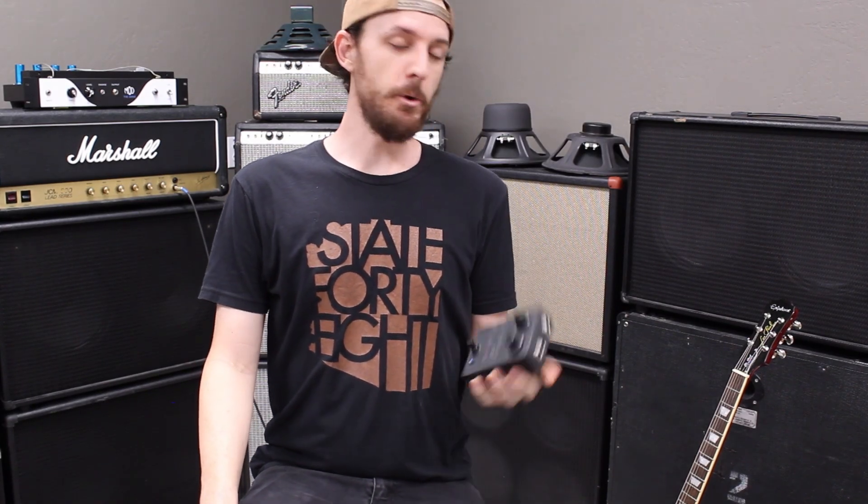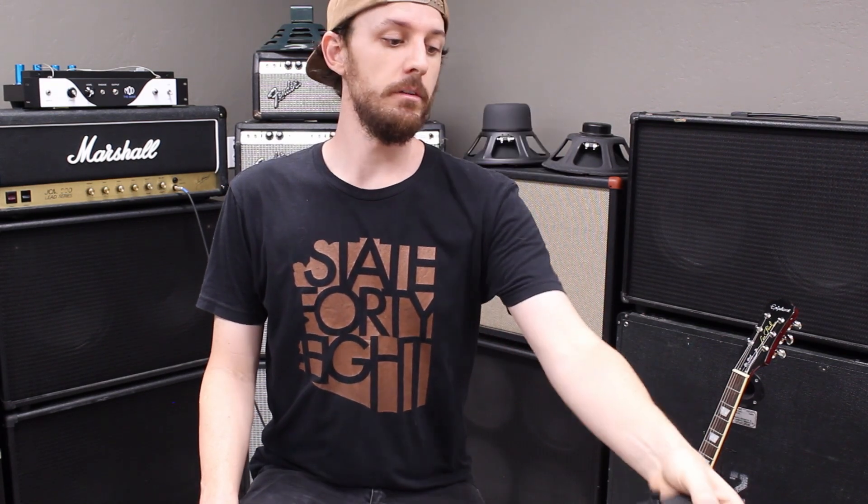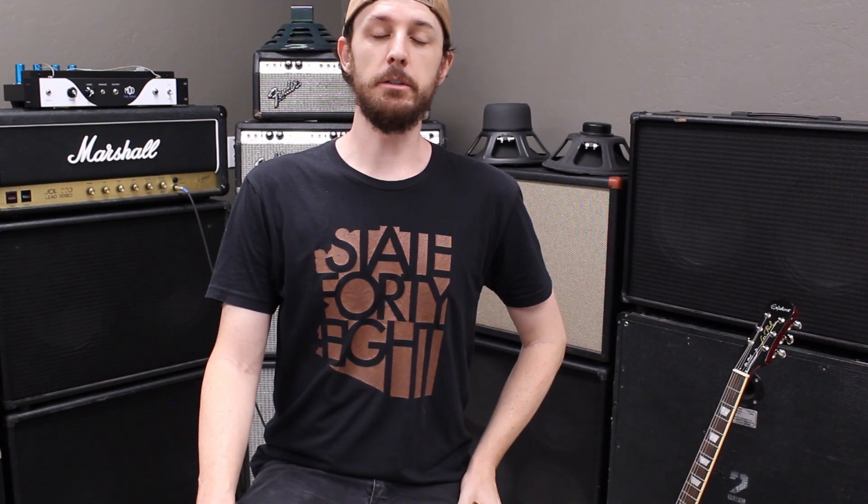Hey guys, Tanner from Amplified Parts here. Today we're going to be demoing a Silicon Tonebender Mark II fuzz pedal. For a little background, the Tonebender Mark II is a classic three transistor germanium fuzz pedal, which was believed to be Jimmy Page's fuzz of choice on early Led Zeppelin albums.